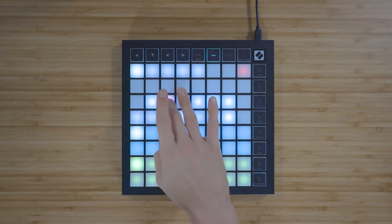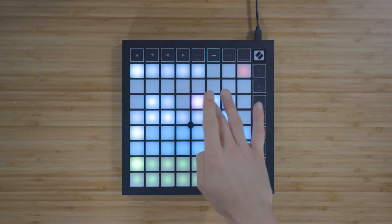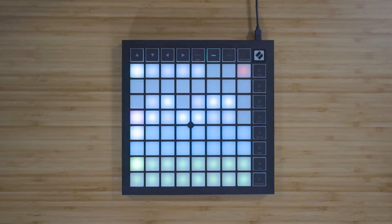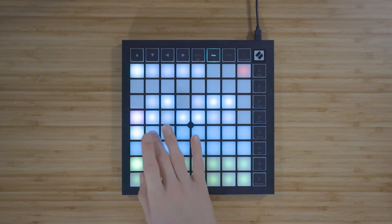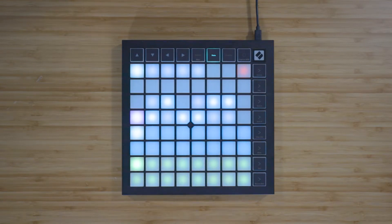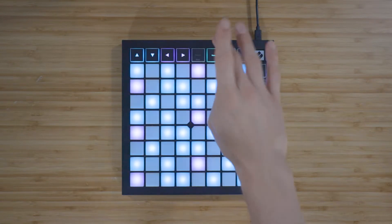Use the scale viewer to choose a root note, and use these 16 dark blue pads to select a scale type, for example major or minor. Press Note again to return to the chromatic note view.